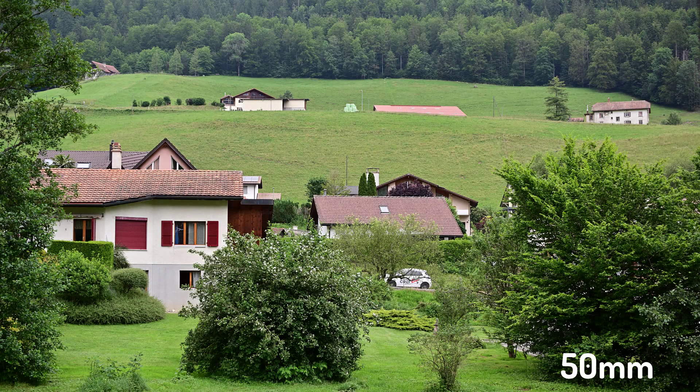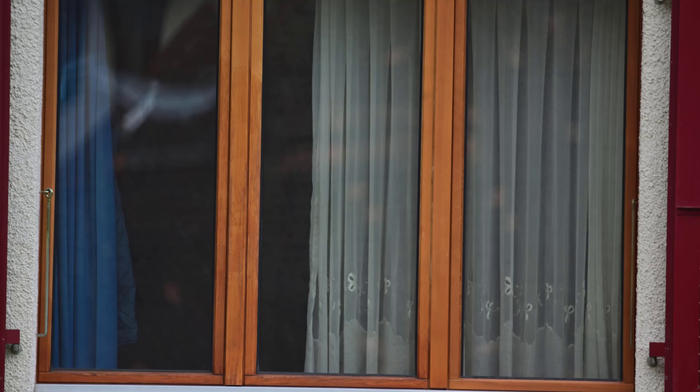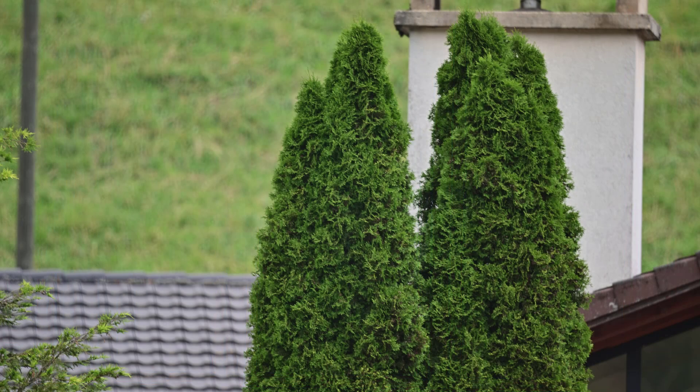I made exactly the same exercise outside. I took an image with the 50mm — this is the one you're seeing right now — and afterwards I took different images with the 1000mm, and I challenge you to find those images within the 50mm image. What I can say is that even though the 1000mm is not super sharp or super contrasty, it is very usable for taking images of things that are far away, and the results are totally acceptable.